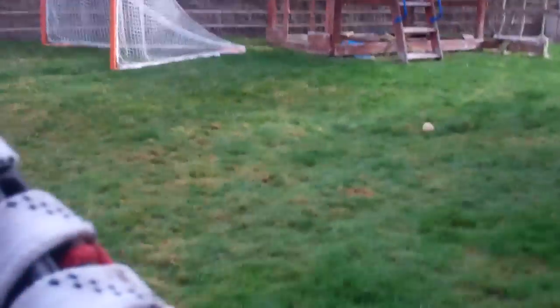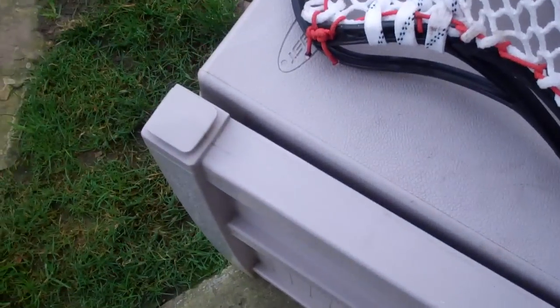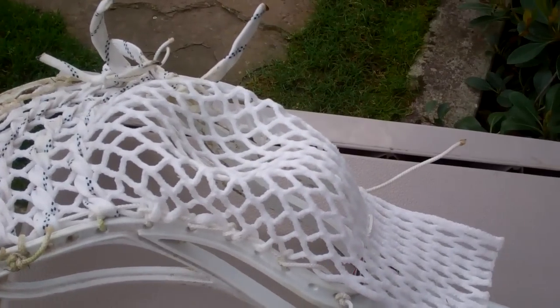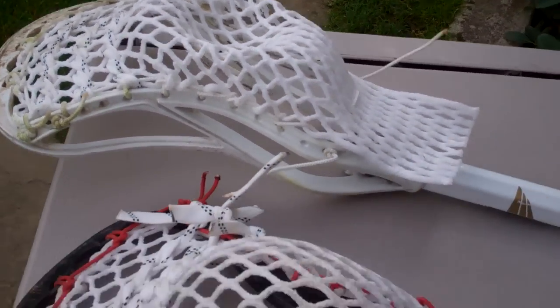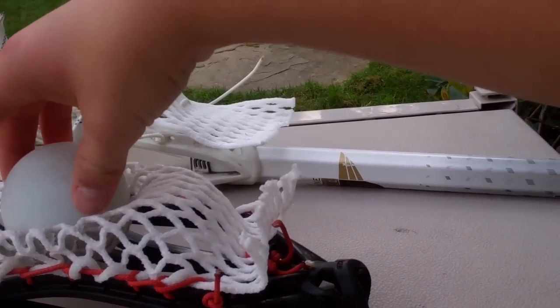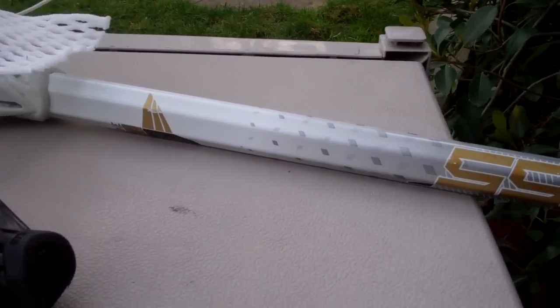I'll do a little ball drop test. Okay, so first is Jimilax — it made a pretty good dent. And next is Calimesh. When we compare, Calimesh makes a bigger dent because it's softer. Let me pound the pocket side again.